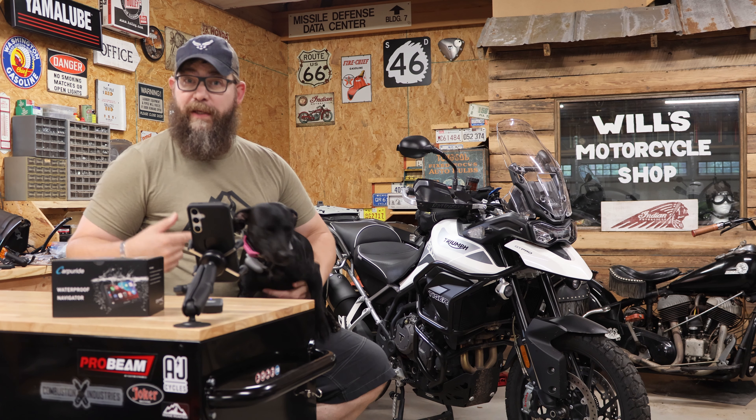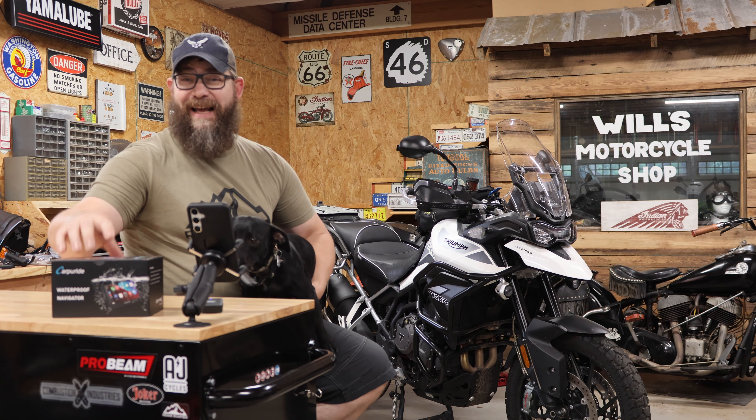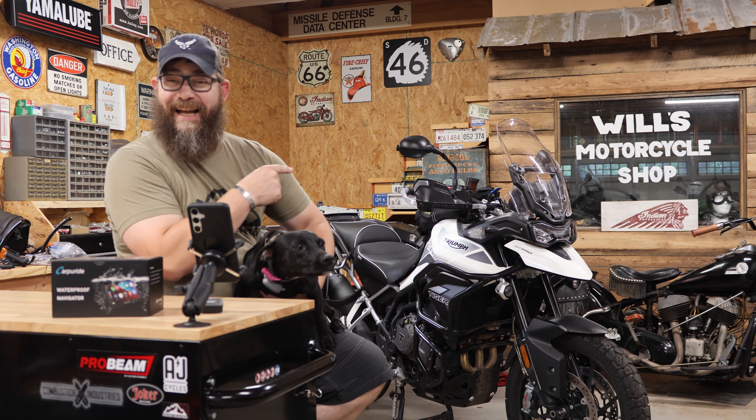Today on Ridge Roamer, Nala and I are going to be installing the Carpuride Navigation System on my Triumph Tiger 900.